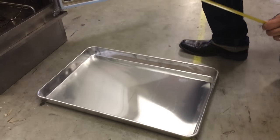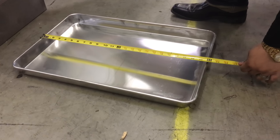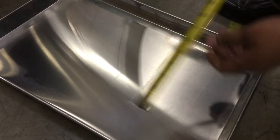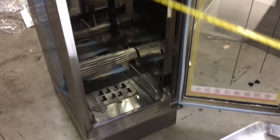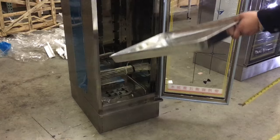This is how the pan looks — just to let you know, this unit does not include pans. If you want pans included, let us know. The pan measurements are 24 by 16 inches. You can adjust the shelves to whatever height you want, and you can fit 16 pans in here in total.